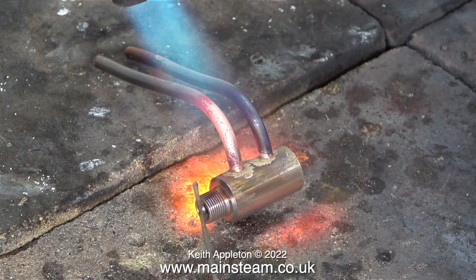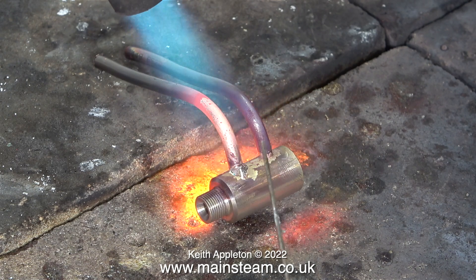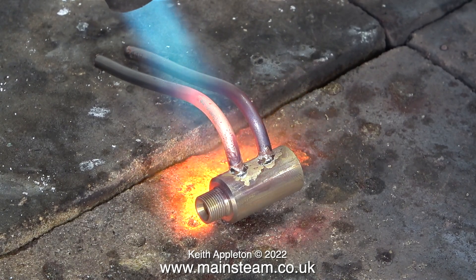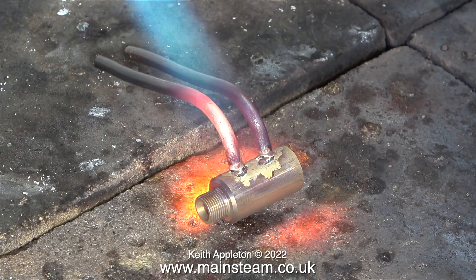I've shown silver soldering operations in quite a lot of my videos, and if you really want to watch it from the start please watch Silver Soldering for Beginners. Silver soldering is not difficult — there are three criteria that have to be satisfied: the parts need to be clean, the flux needs to be the right type, and you need sufficient heat to make the flux work.